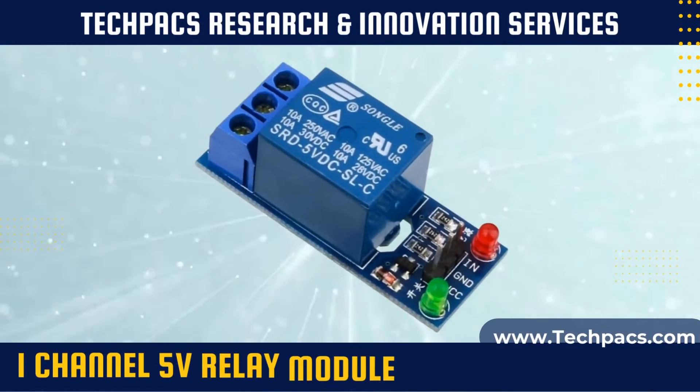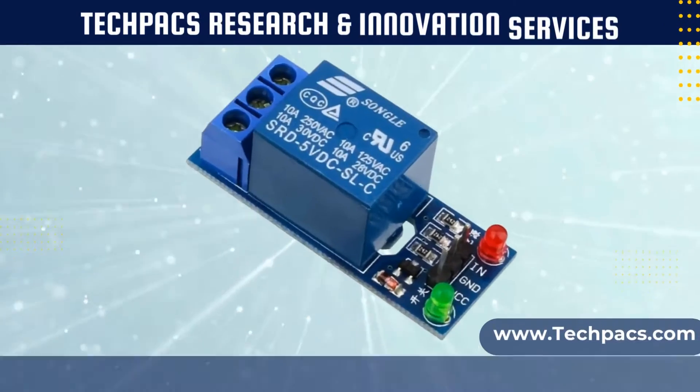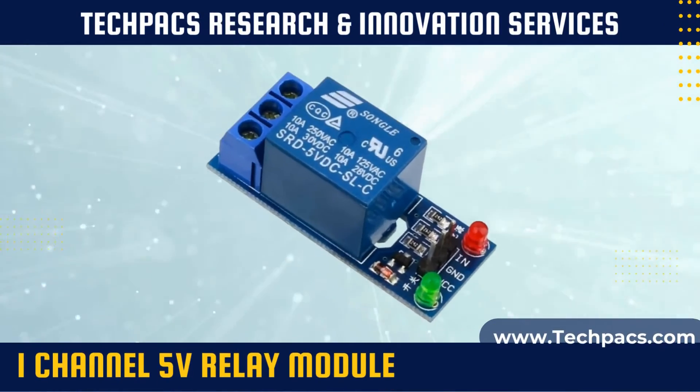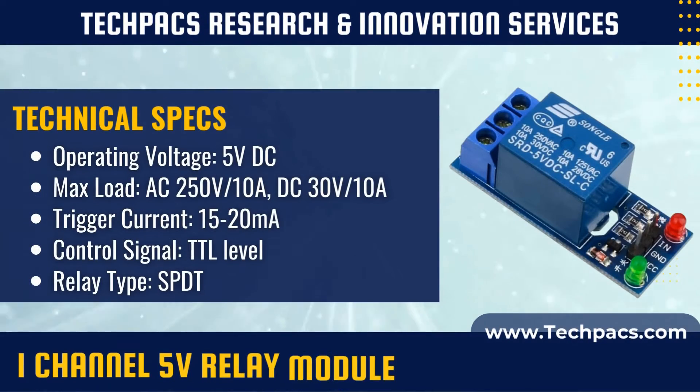The 1 channel 5 volts relay module is a crucial element in circuit control, serving as an intermediary that allows low-voltage systems to operate high-voltage devices. The module is widely utilized in robotics, home automation systems, and a myriad of other engineering applications where isolated control of electrical devices is required.